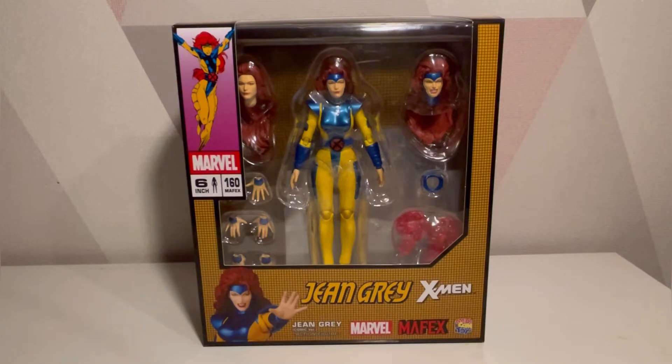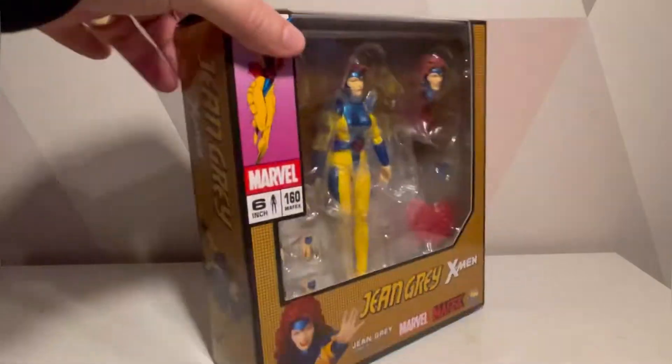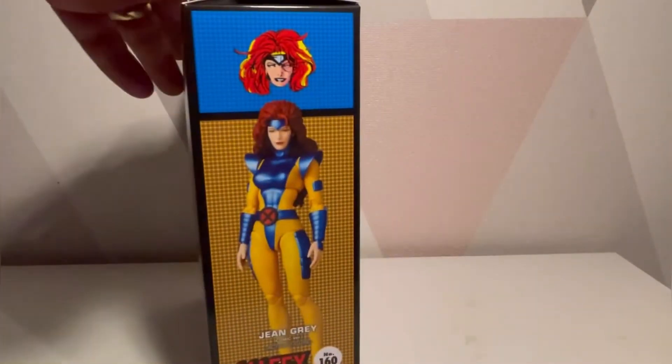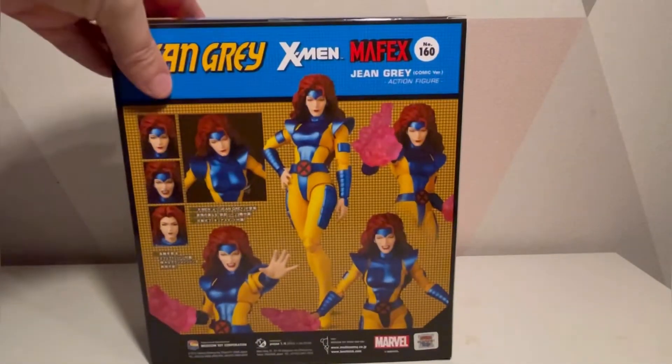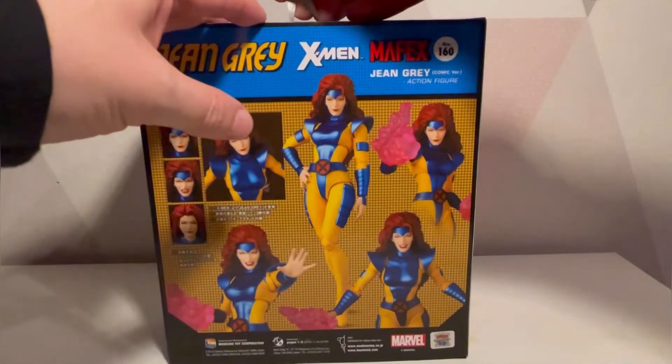Personally, I don't keep Mayfix. I wanted to, I really did, but I just couldn't afford it. So I paid for this, I'll review it and sell it on, and I'll probably continue trying to buy these and sell them on. They are very nice — I'm a big fan of them. The only one that was probably a bit of a letdown was Cyclops.